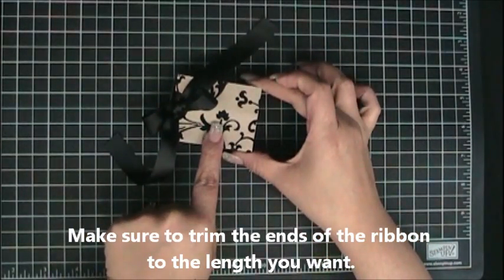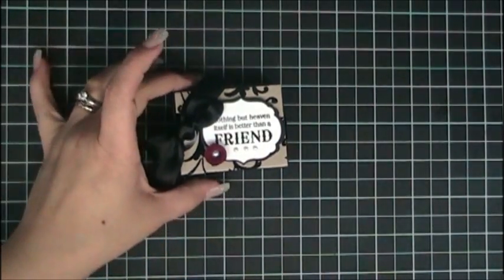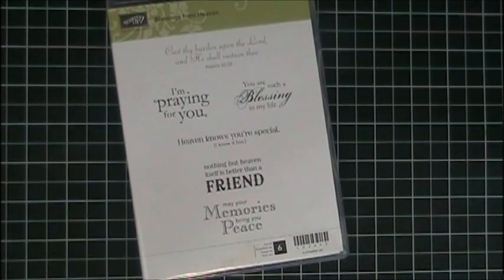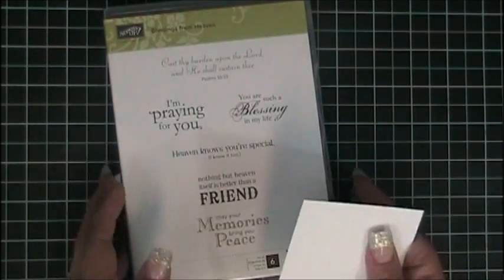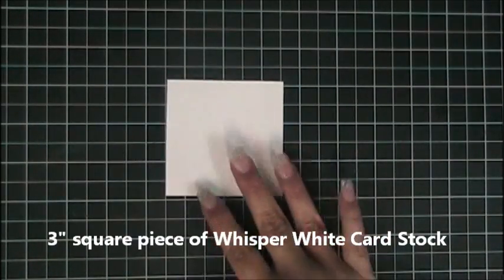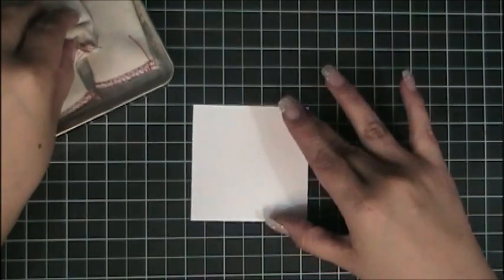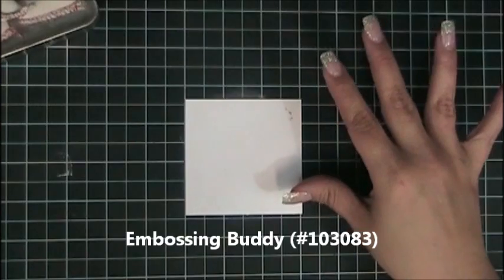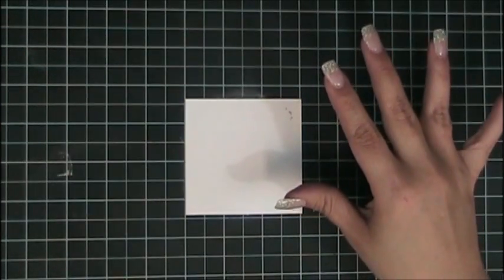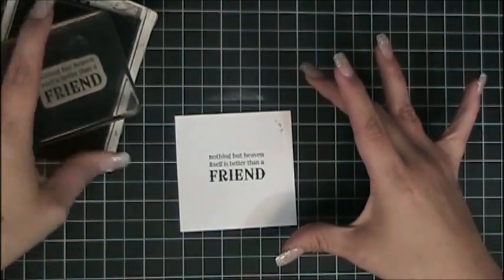Now we're going to create the 'Nothing but heaven itself is better than a friend' tag, which I created using the Blessings from Heaven stamp set. I absolutely love this stamp set — it has a lot of different sayings and it's a perfect set to have handy. To create this piece, I'm taking a three-inch square piece of Whisper White cardstock, using my embossing buddy to pat it so that when I heat emboss no powder sticks and gets messy. Then I take my basic black craft ink with that stamp set and stamp it right in the center.